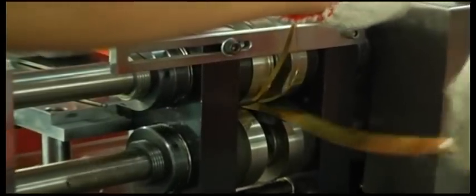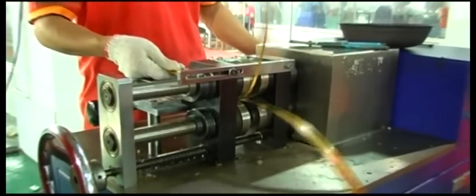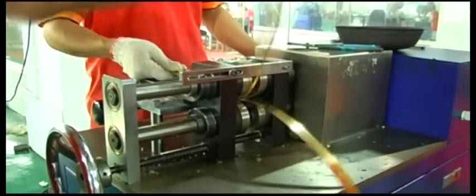Material slicing. Using a slice machine to cut out the needed sheet, and undo the material.